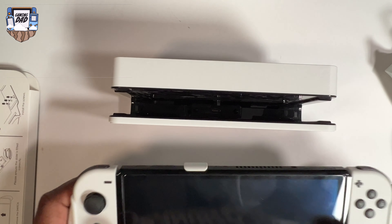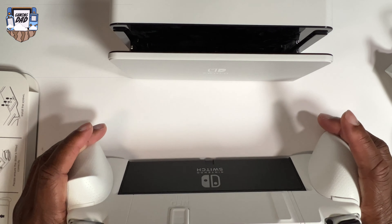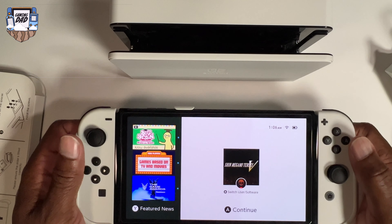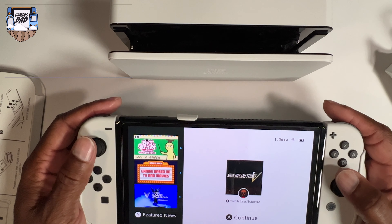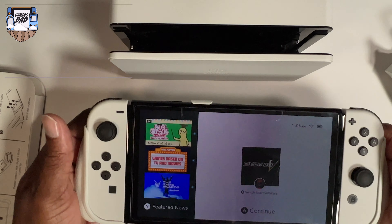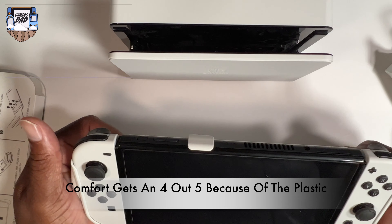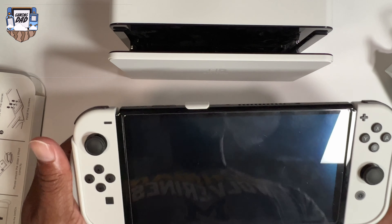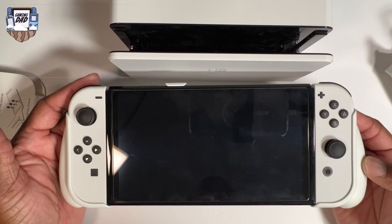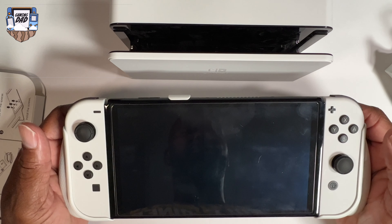So it can dock — it's not as flush as most people would like, but it docks. Comfort gets an A plus. I'm getting ready to play Shin Megami Tensei — never played it in my life but giving it a try. Back to overall comfort, I definitely give it a four out of five. The only thing I can knock it on is the smooth plastic — it's terrible. I wish more companies took the approach that Satisfye took with their grip and gave it a nice textured finish so it feels comfortable for long playtime.